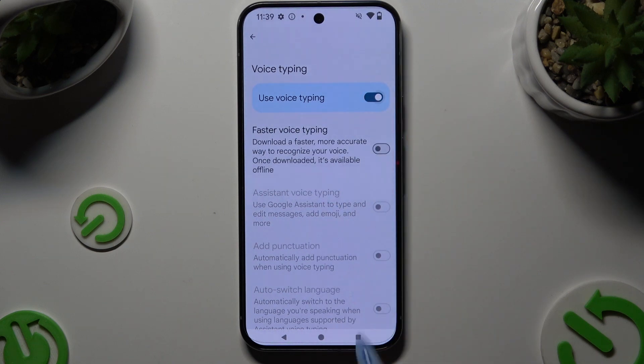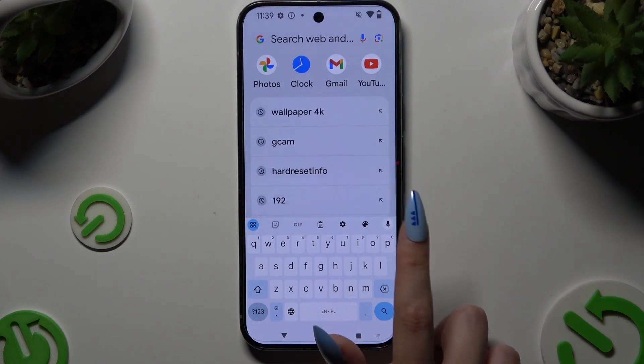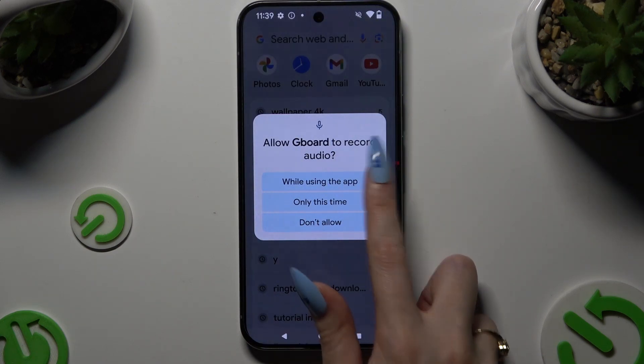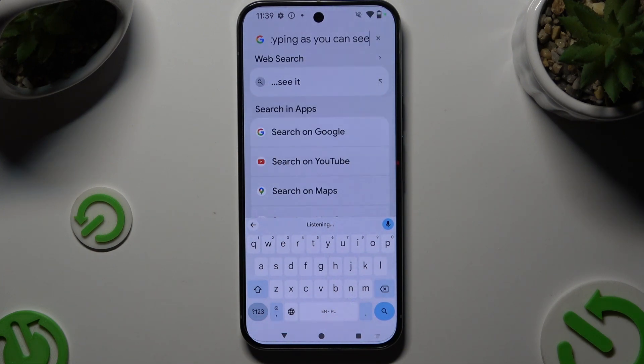After switching it on, you need to go back to your keyboard and click on the now visible microphone. Then hit while using the app, or only this time, and start typing. As you can see, voice typing is on.